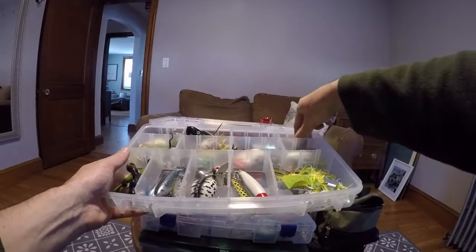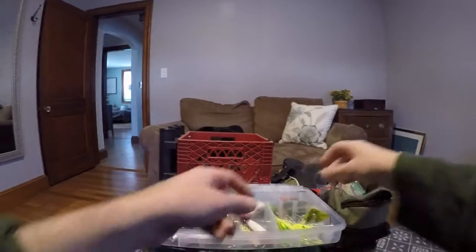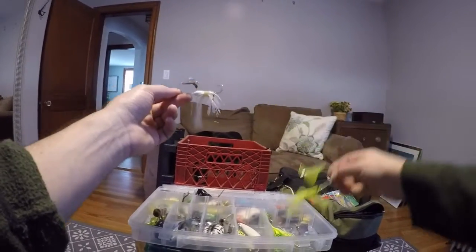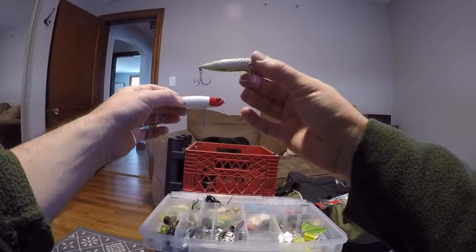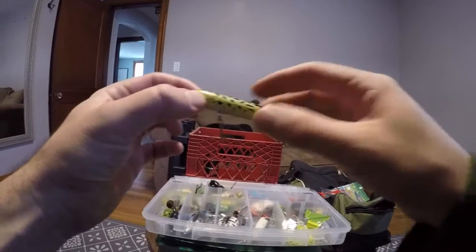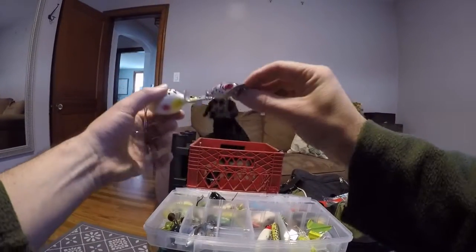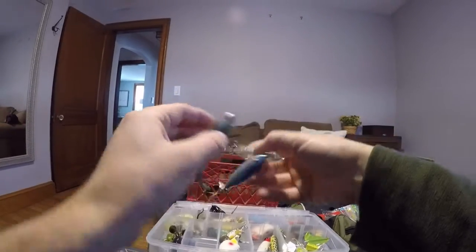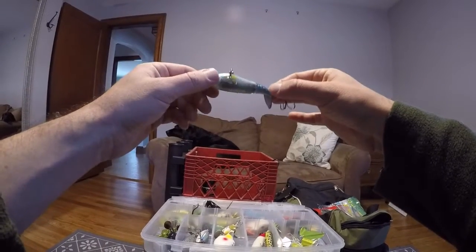We've got some regular standard poppers and bigger poppers. Then we have buzzbaits — all different sizes and colors. I don't use buzzbaits all that often, but it's always good to have some with you. Then my walking baits — I don't use them all that often either, but they're definitely very effective certain times of year. This little Zara Puppy is a mini Zara Spook, and I've actually had some luck with it. I'm going to get another regular Zara Spook when I can. I also have a buzz plug and a Jitterbug.